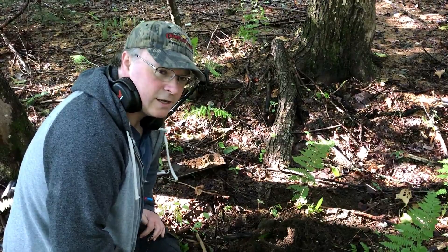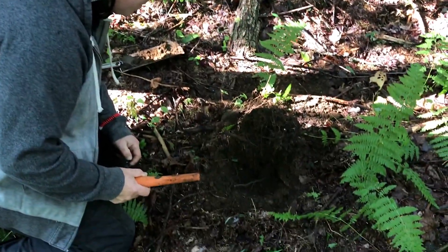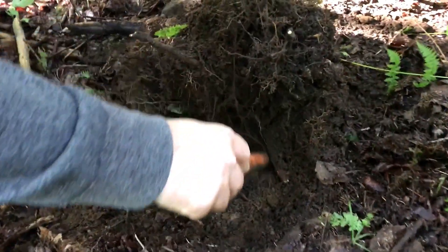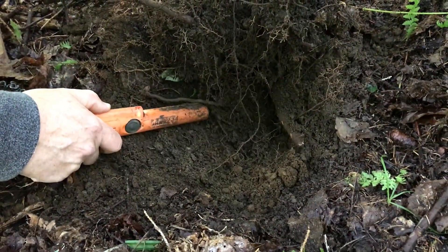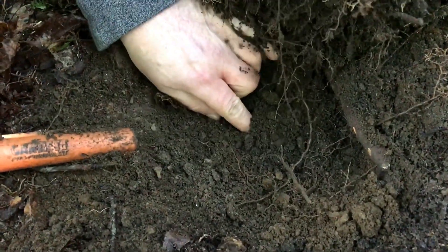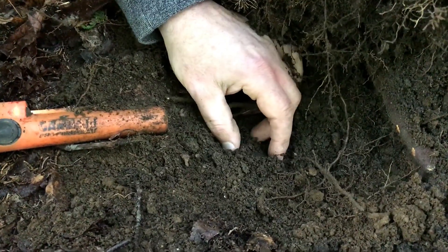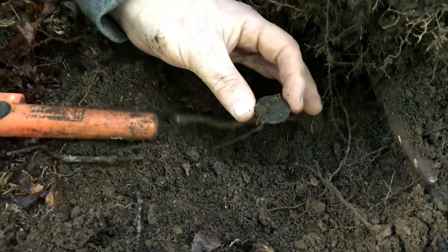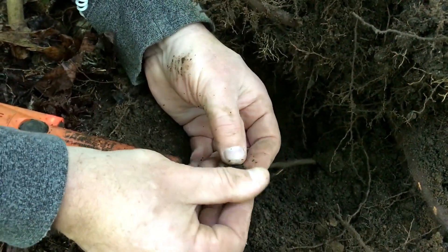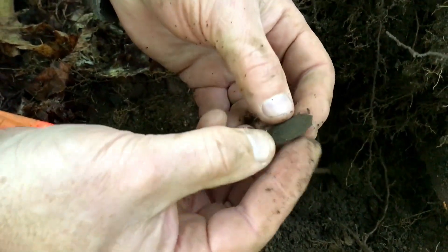I've got a bit of a tone here, a bit of a signal. I don't know what it is — it's kind of close to the top. We're going to find it together. Let's tease it out — it's looking very thin and coppery. Oh, it's a coin! Fantastic — I have no clue what it could be.